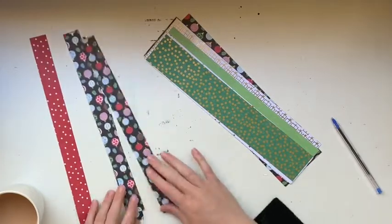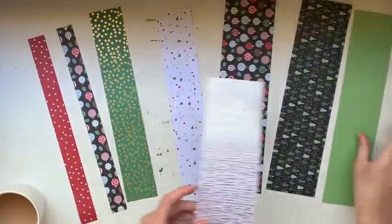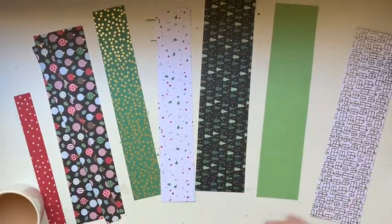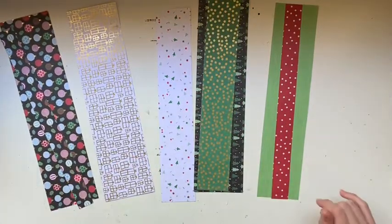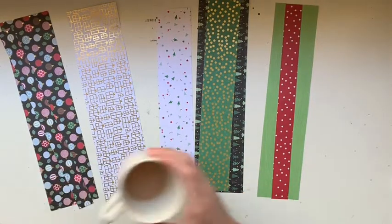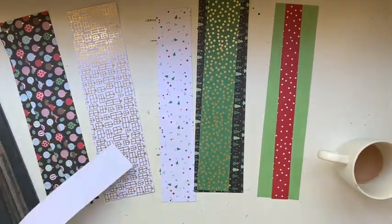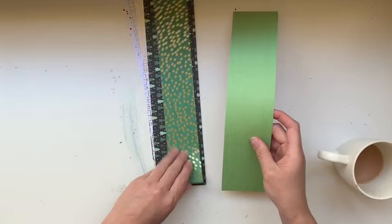Hi everyone, Jess here from the Scrappy Sisters. In this video I'm making some embellished pinwheels. I've just pulled out some scraps of my pattern paper - full 12 inch strips - and I'll probably cut down the width a little bit depending on the pinwheel I make. I'm thinking I'll layer two bits of paper together, so I'm just matching up some papers that look nice together. I felt I needed a plainer piece to go with some of the more intense patterns.